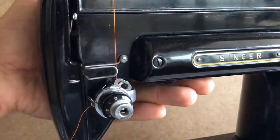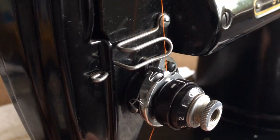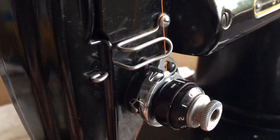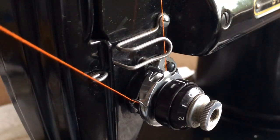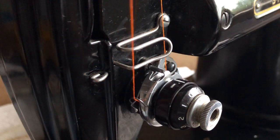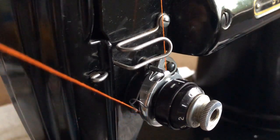Now I'm gonna turn this so you guys can see what's happening. Sometimes threading tension discs is kind of something you do by feel and you can't always tell what's going on with it. You can see the thread is coming from underneath — it's between the discs. If you don't have one of those little ears, you can find the disc; that was just a convenience feature. Now you want to hold — I'm holding the spool of thread on the back of the machine just lightly, I don't want it to be totally loose.